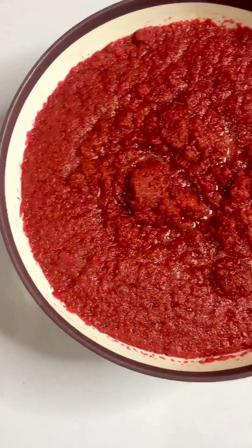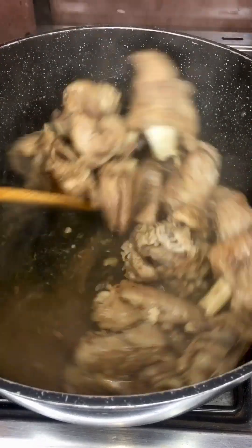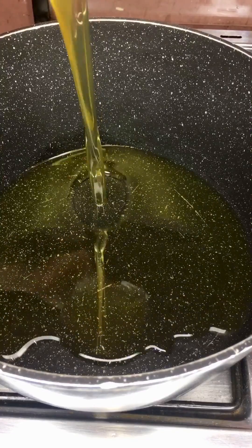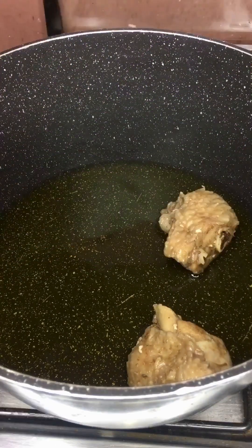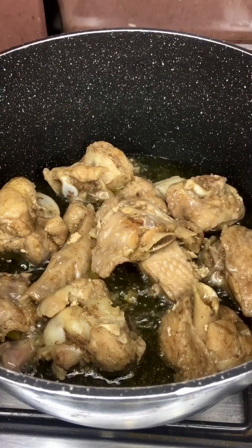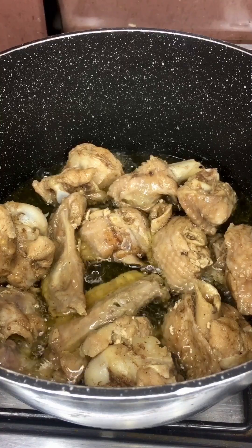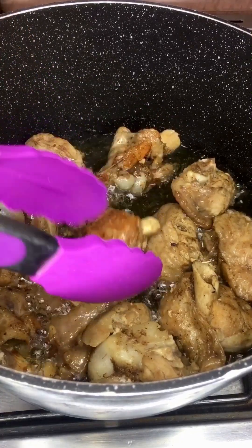We go back to our meat — wow, this is the juice! We test it up, and if it's fine we get ready to fry. Into another pot we're adding our oil, getting it ready to fry. Fry it the way you want — golden brown or just a little — it's your choice. Flip it to the other side so it gets golden brown.